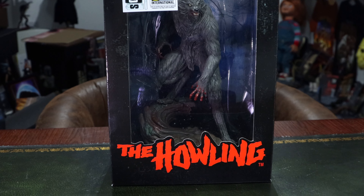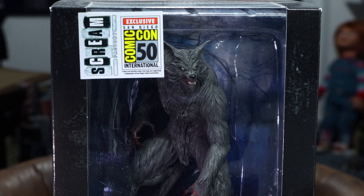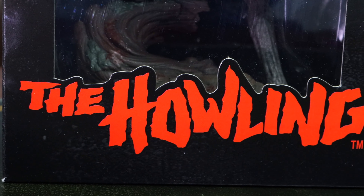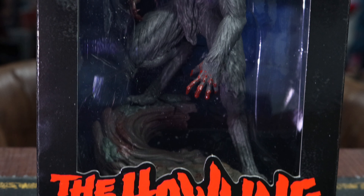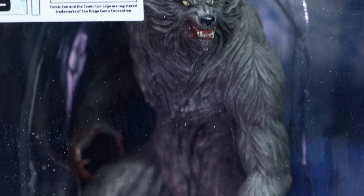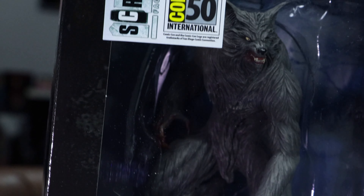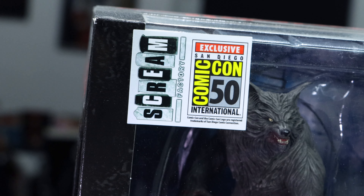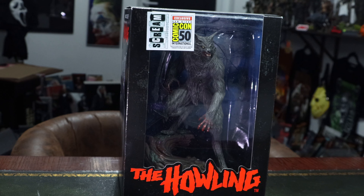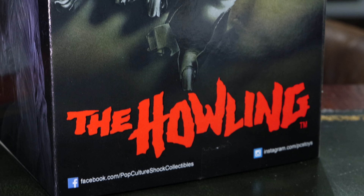This is from one of my favorite werewolf movies of all time — I've reviewed it on the channel. I recently watched this movie on a Saturday with my girlfriend who'd never seen it before and she liked it. This has always been one of my favorite werewolf designs. It was Slasher Junkie on YouTube who helped me get this — it was a San Diego Comic Con exclusive. If you haven't seen The Howling, it's one of the best werewolf movies there is.